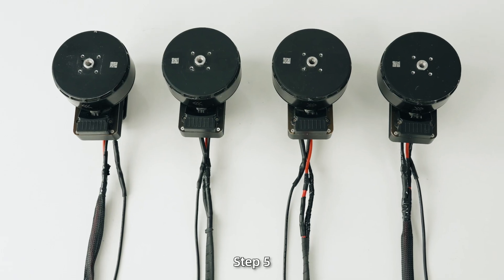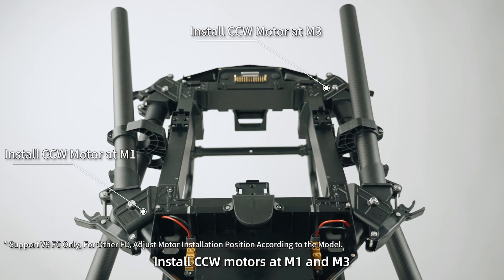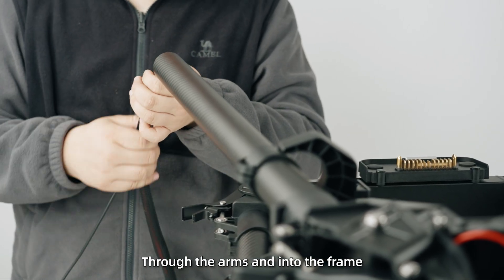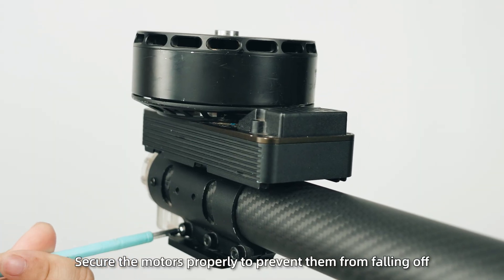Step 5: Install the motors. First, identify the correct motor positions — install CCW motors at M1 and M3, and CW motors at M2 and M4. Route the motor cables and signal cables through the arms and into the frame. Secure the motors properly to prevent them from falling off.